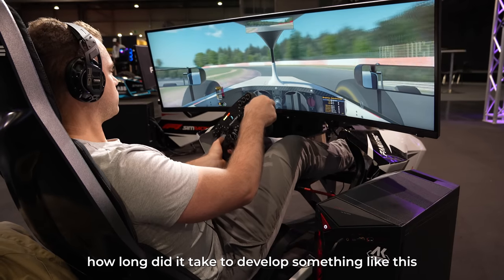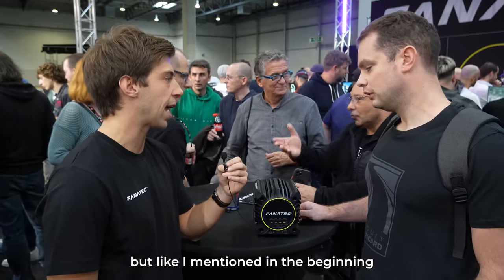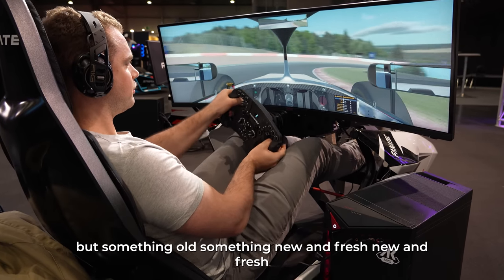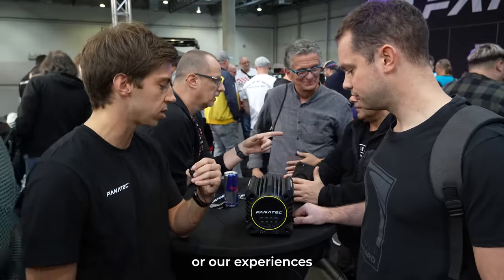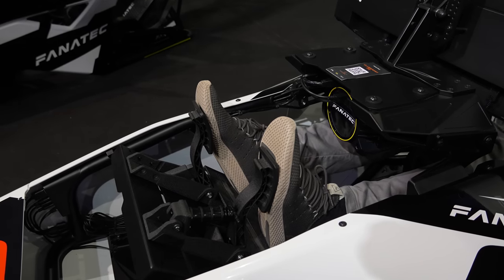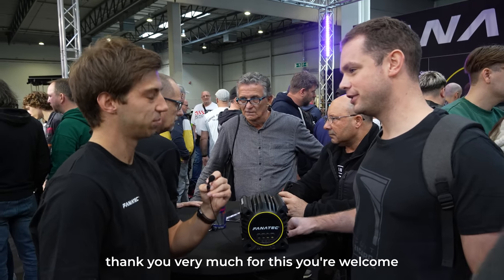As for how long development took: we took our time on this one — four years in total. Everybody noticed this was missing from our portfolio, but our CSW 2.5 was the benchmark and we really wanted to bring something similar but also new and fresh to the market, learning from our experiences with the DD line. We brought everything together here. I tried it and I think you did a pretty good job — and I think the customers will be as well.